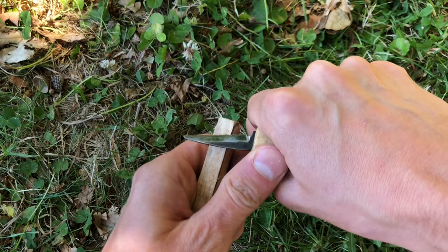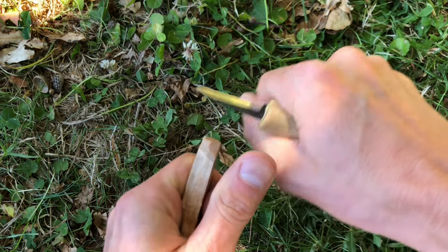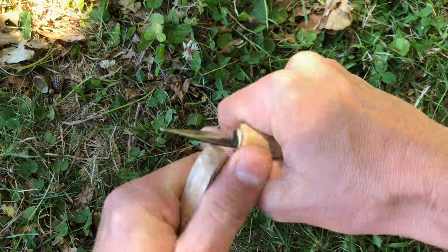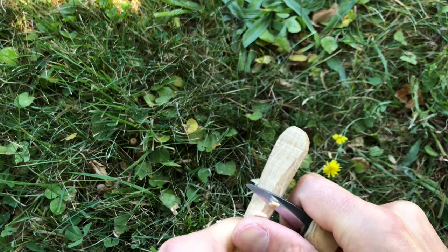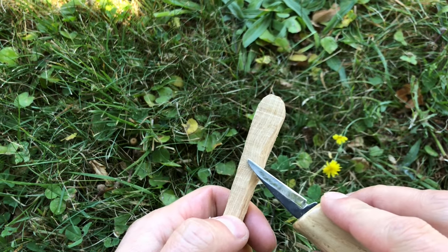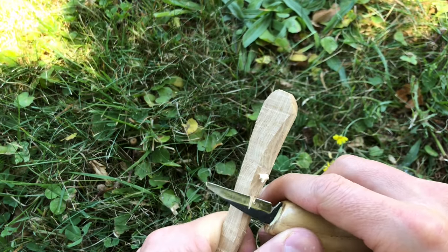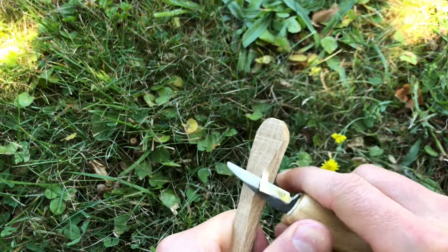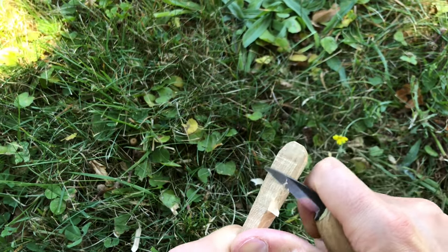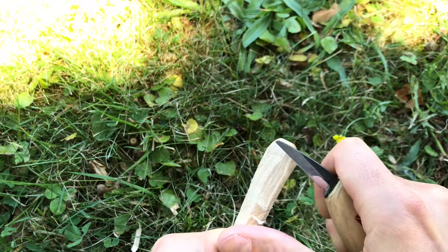Let's get back to work. First I round off the tip of the handle — I cut the sides first, then cut between, which is the easiest way. Here I'd like to show you what happens if you don't have a straight grain and there is a knot or imperfection in the wood. If the grain is wavy, I carve from one direction, and when I see I'm dipping in and splitting, I just turn around and carve against it, meeting on that knot.